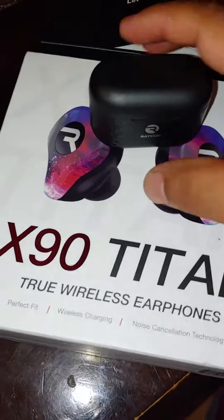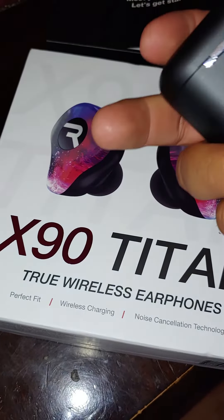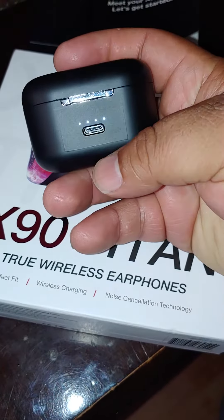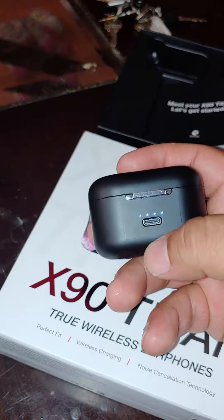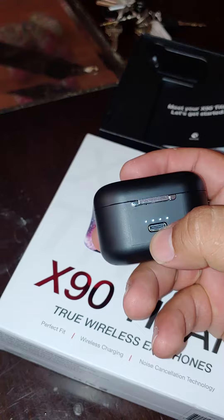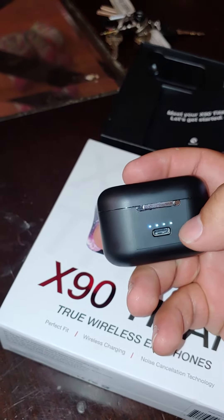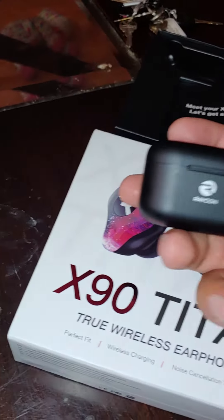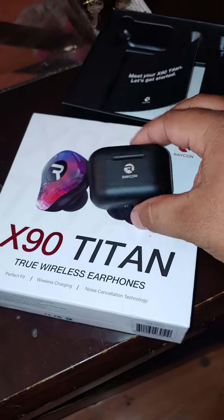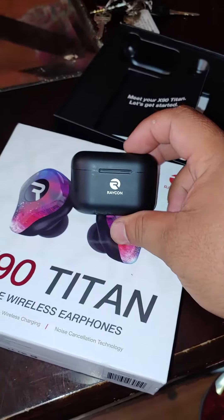But anyways, yeah, we're going to try these bad boys out. So far they look dope. Come with this little charging case — you can see right there, it shows you the indicators. It takes a C type charger. The LED lights right there show you your charge. But yeah, so far so good. Dope. Definitely be trying these out shortly. It's your boy Nasty Backpack. We out.